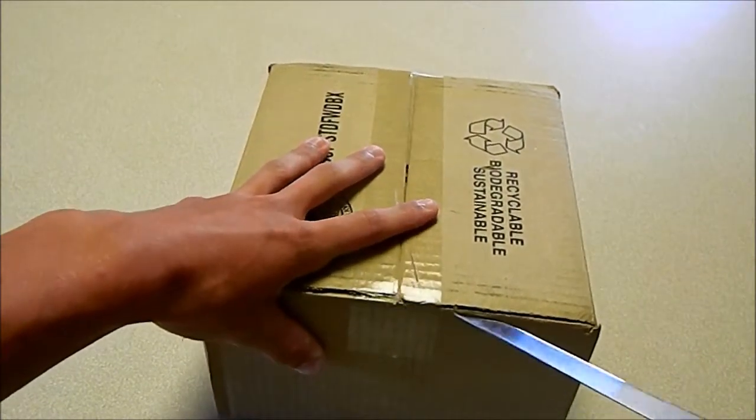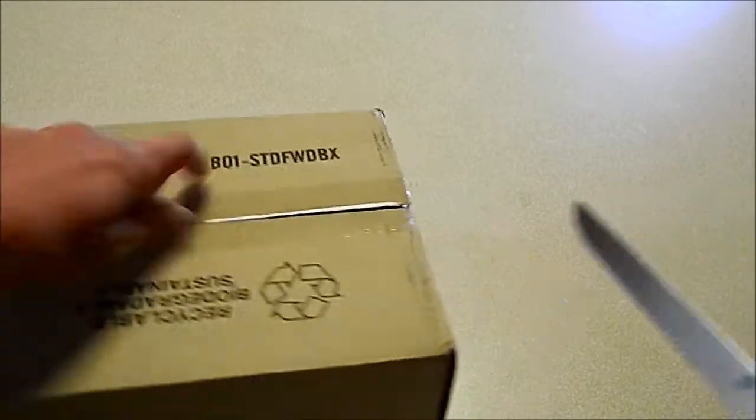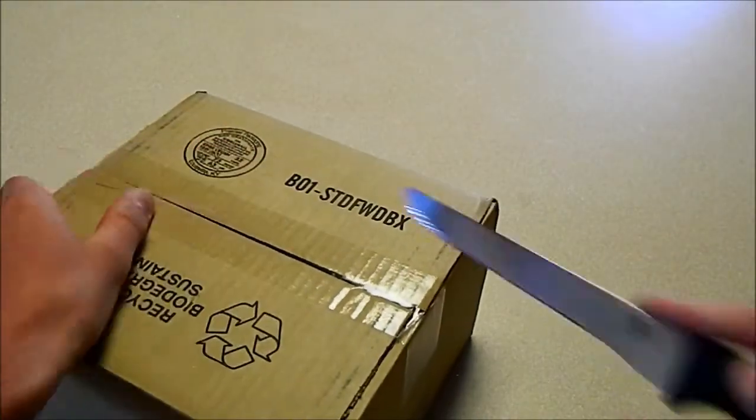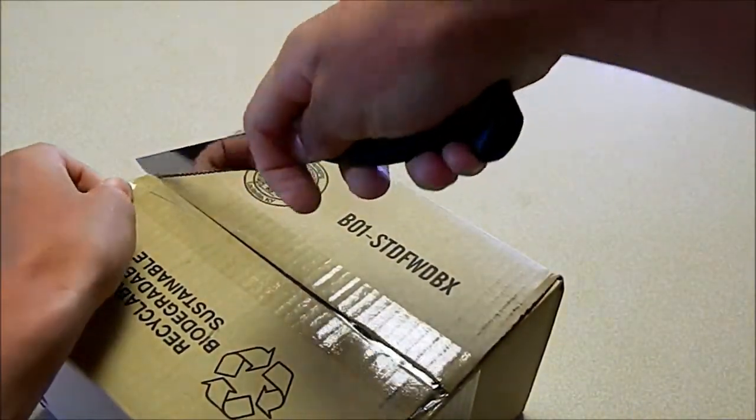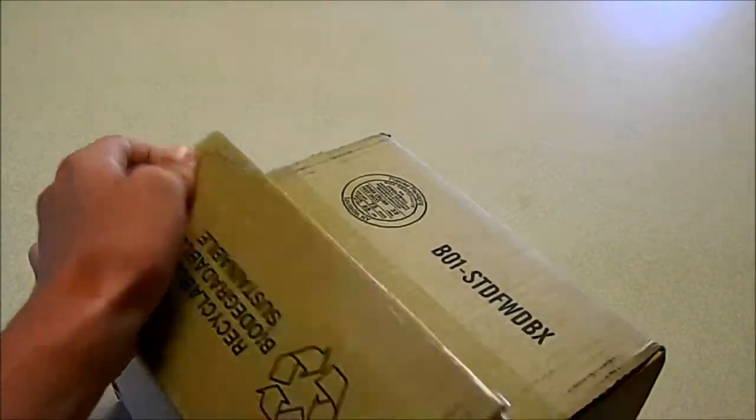I usually have trouble with these stupid boxes, but it looks like this time is an exception.